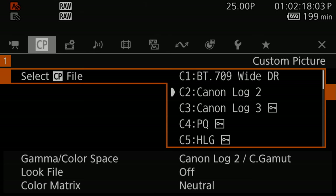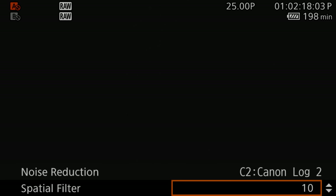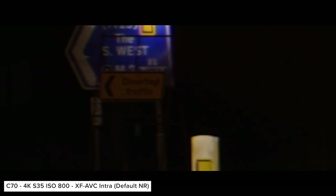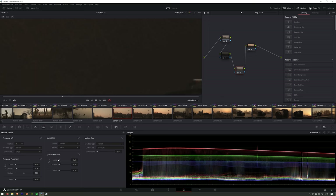When it comes to noise reduction, you can tweak the different options in your chosen colour profile in the camera. When shooting RAW you can still tweak the noise reduction, however it isn't applied. You have two options: spatial filter and frame correlation. Spatial filter is a type of noise smoothing, and frame correlation is a method that involves the camera analysing the current frame with the previous frame. When we look at clips in RAW and XF-AVC with noise reduction on and off, we can see a clear difference, because of the noise reduction on XF-AVC and the different compression methods. Doing noise reduction in post allows greater control, but will obviously increase processing times.